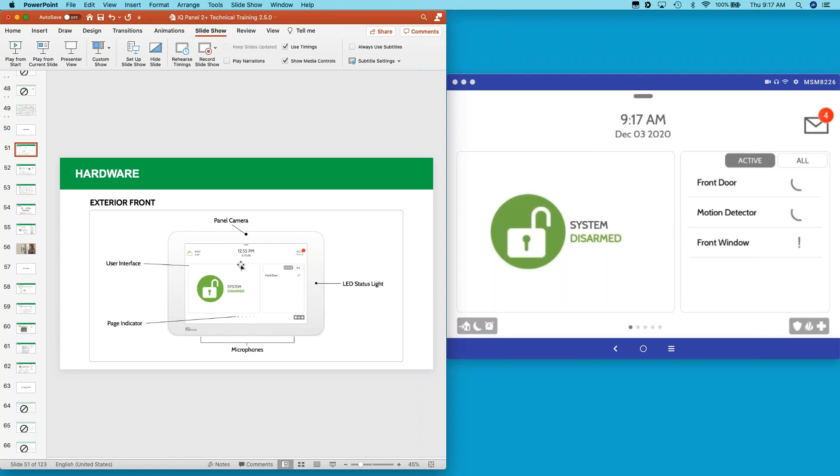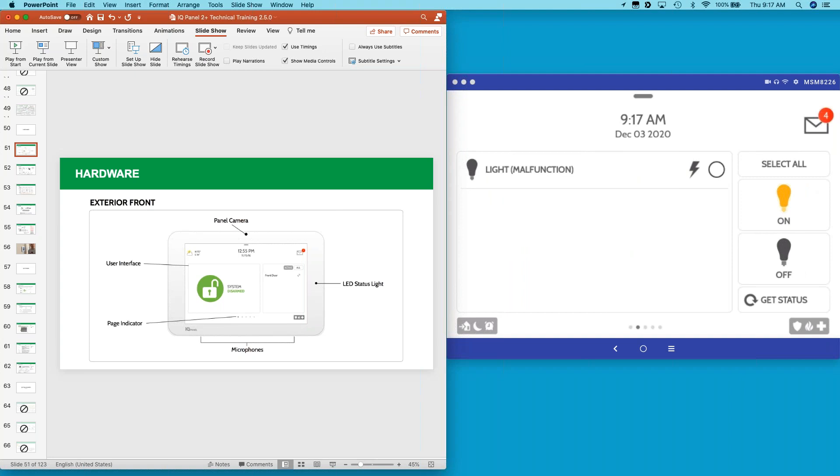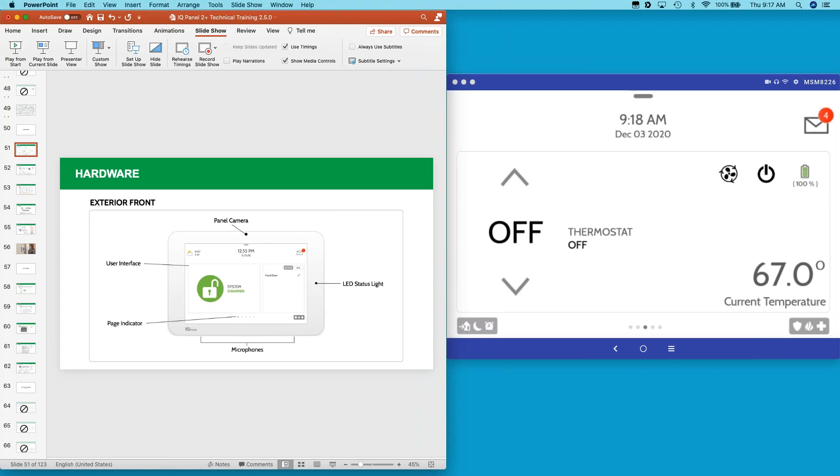For situations where your panel is installed in a doctor's office or commercial space and you don't want everyone to have access — for example, if you've paired a Z-wave door lock to the panel, you'll have a screen saying 'unlock the door.' The panel may be in the lobby, so anyone could swipe over and unlock your door. There are options to address this. Go to Settings, then swipe down from the top, hit Settings, then Advanced Settings.